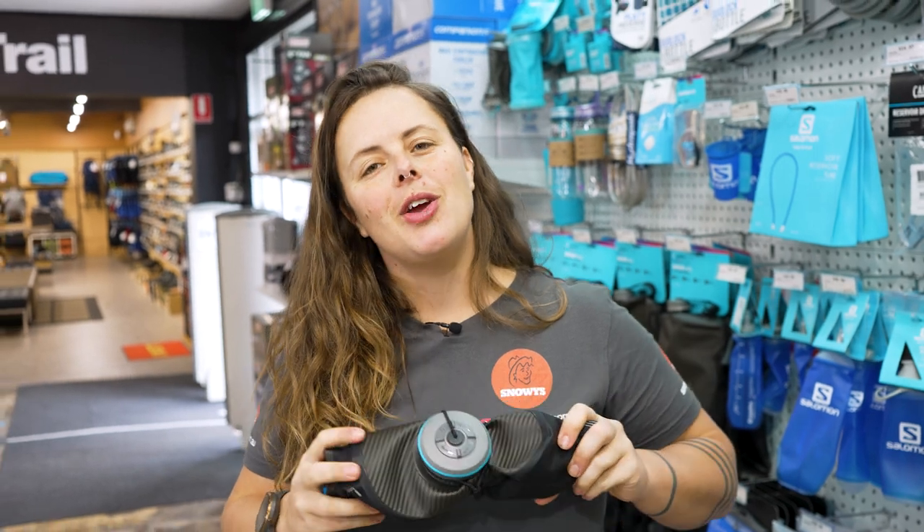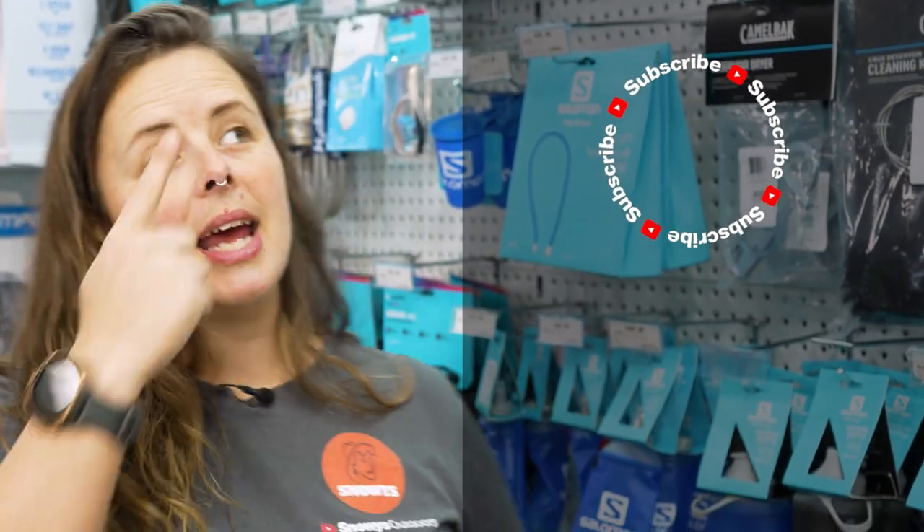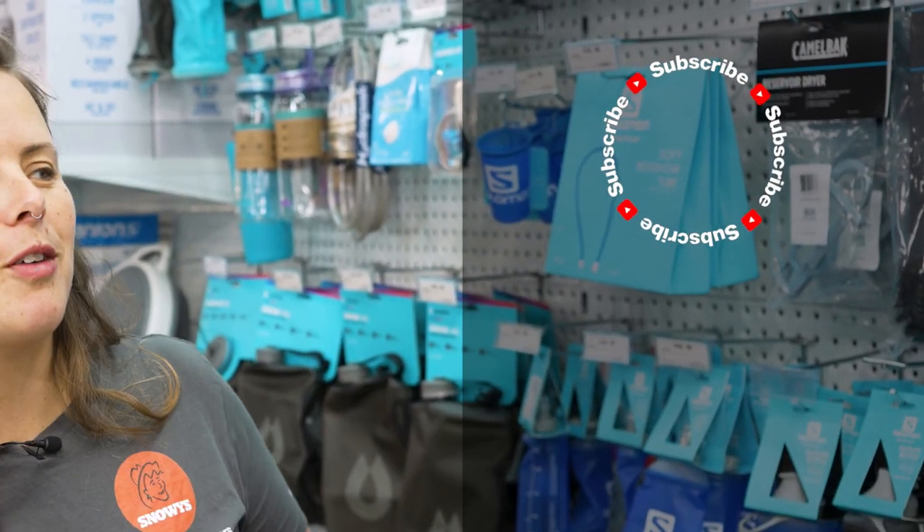You can get this at snowys.com.au at our lowest prices every day. If you found this video helpful, give us a like. If you've got any questions or comments, chuck them below. You can head here to subscribe or here for more helpful videos.